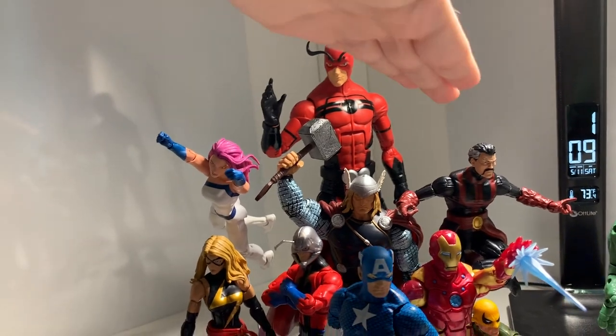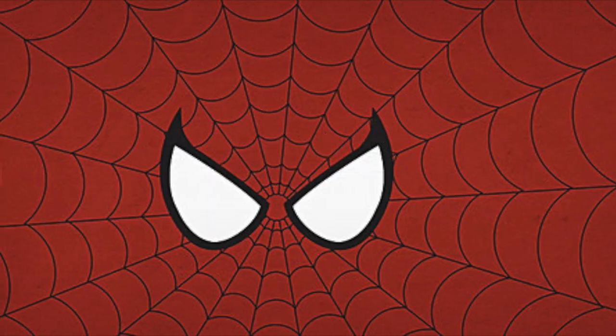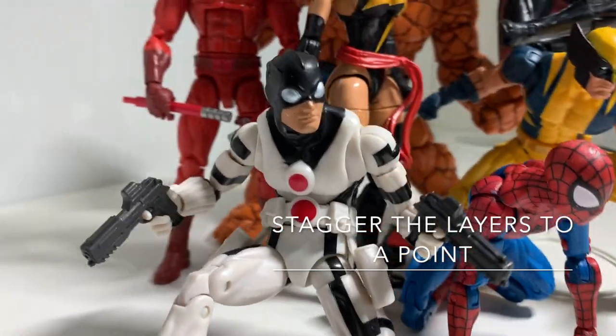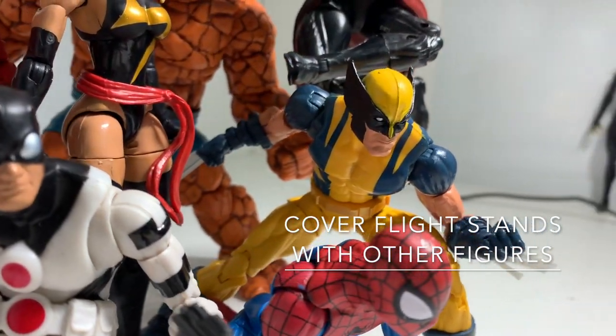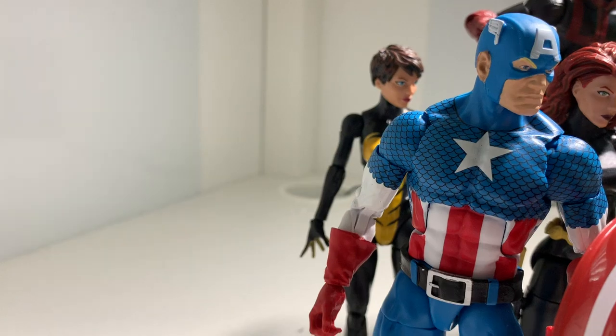Some of the major takeaways from this video should be to add layers and make sure that figures are staggered and all kind of point towards a single point. Also make sure that when you're using a flight stand, you cover it up with another figure so it's not visible that it's using a flight stand.